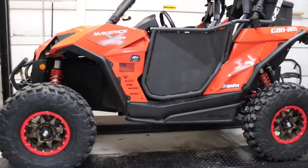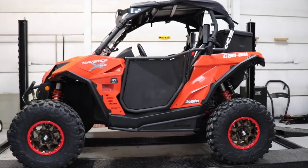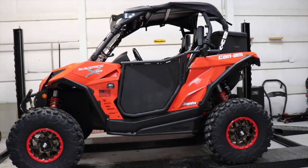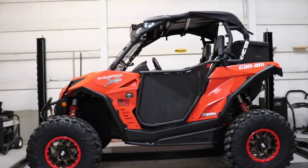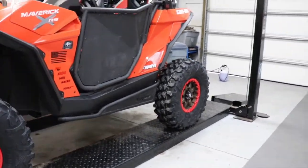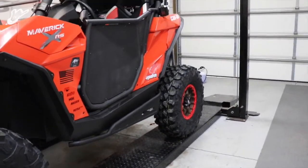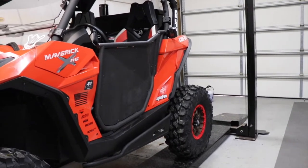Stepping back to my machine, they blend in very well with the tubing on the rest of the machine, including the doors and the pre-runner front bumper that I'm running. Nothing but good things to say about them.